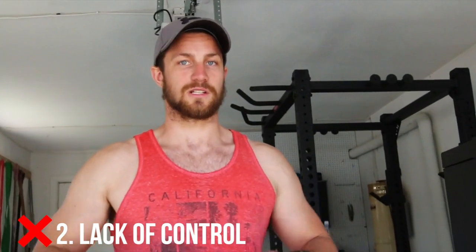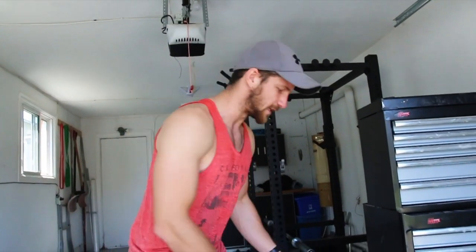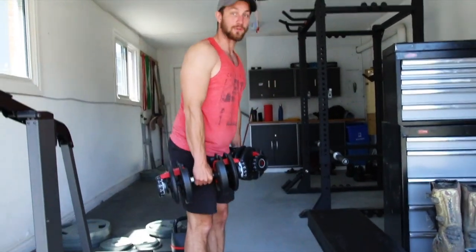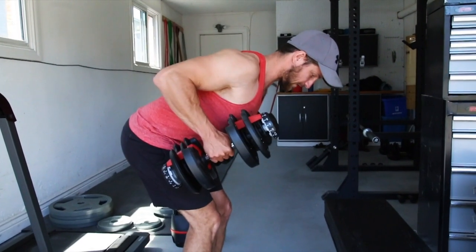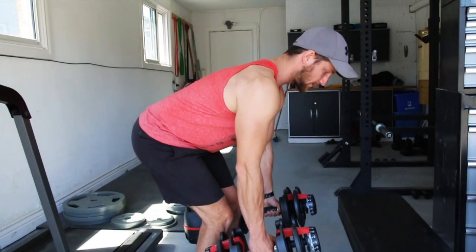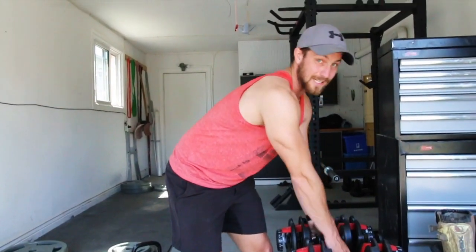Common mistake number two is just lack of control, especially if you are doing these. This is a great exercise to really focus on control and contractions, getting a nice squeeze. A lot of times what I see is people will grab their dumbbells and they'll just start repping it up, and they think that's the right way to do it. I prefer pushing the hips back, getting everything tight, squeezing, getting the back a nice contraction, holding for a second, and then controlling down. Squeeze and control. Honestly, from doing two reps of that versus like 10 reps of just pulling as hard as you can, you're going to get way more out of it. So keep that in mind.